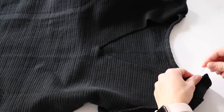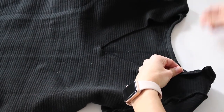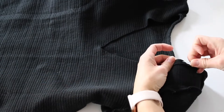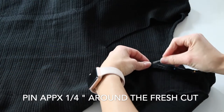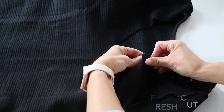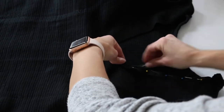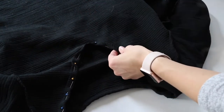Then turn the shirt inside out and start pinning around the cut — just a little bit, maybe like a half inch or quarter of an inch. Not too much, because the more you pin, the wider the back opening will be. Just continue all the way around.